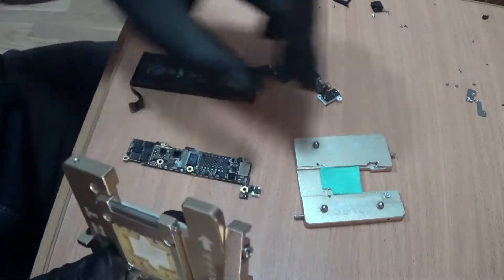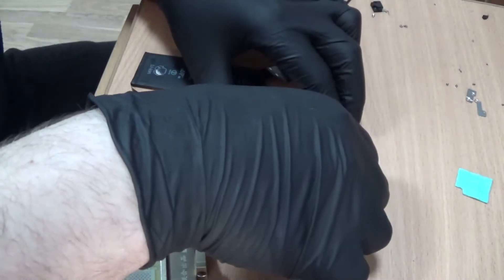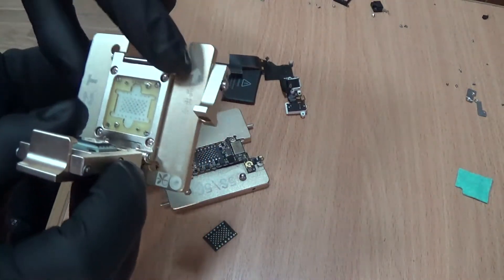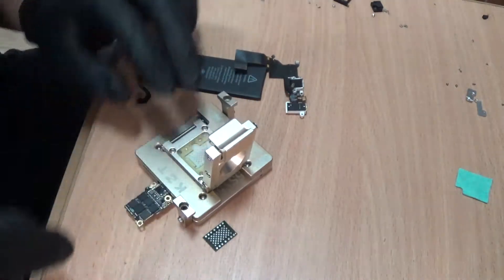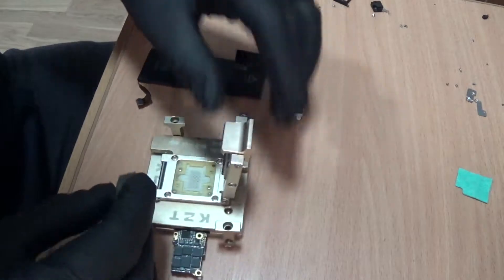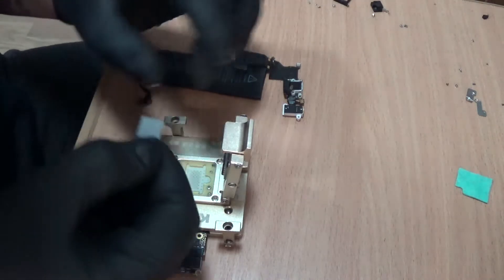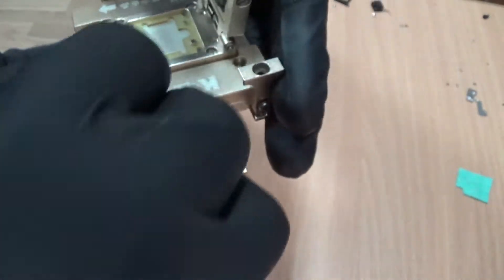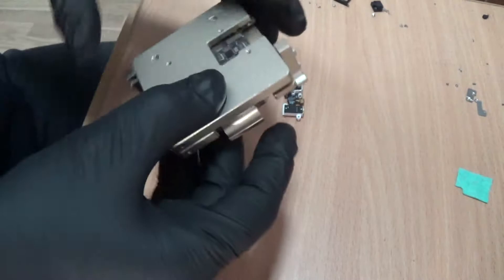I put the NAND chip right here and then the board right here. Now we are going to put the NAND chip in the slot, in the right direction — there is a dot here and it goes like this, so the dot will be on this side. Put it right. Lock it.